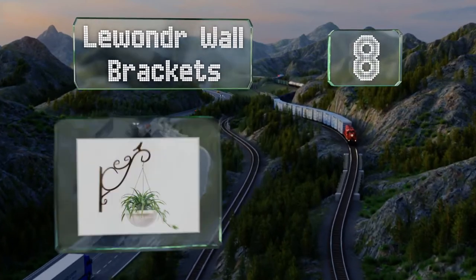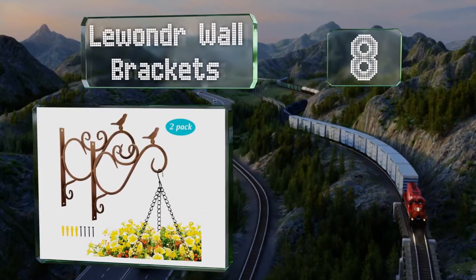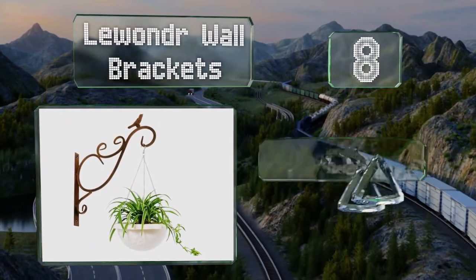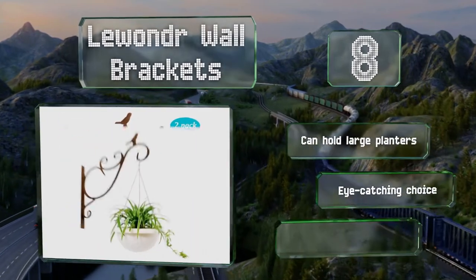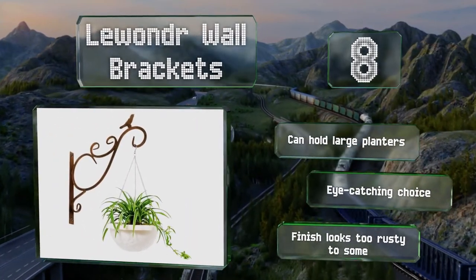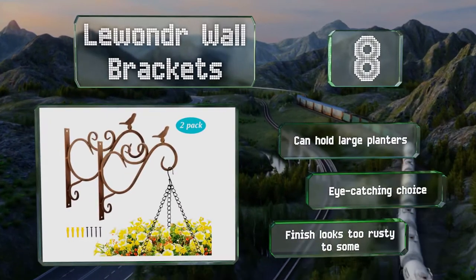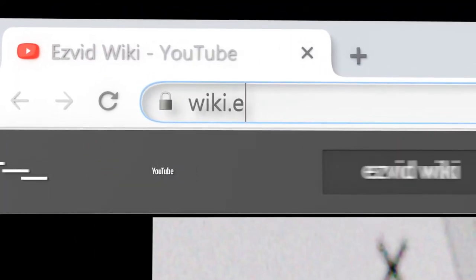Coming in at number eight, the bird details and vintage finish of the Lee Wonder wall brackets should add charm to any space. Surprisingly heavy duty, these decorative pieces are made of wrought iron and come in pairs along with screws and rubber plugs. They can hold large planters and are an eye-catching choice, however the finish looks rusty to some.